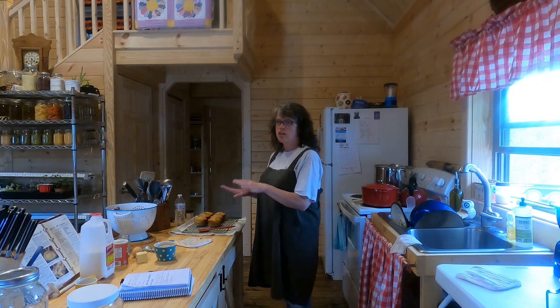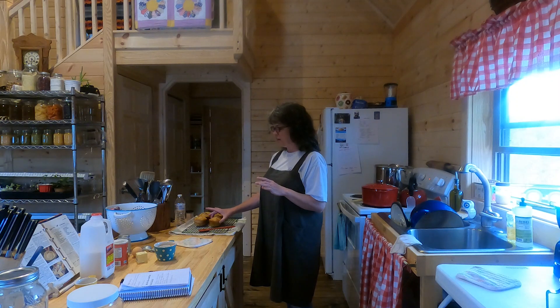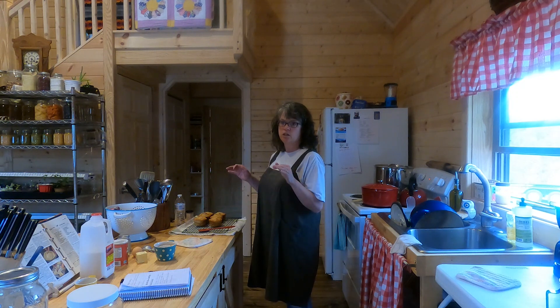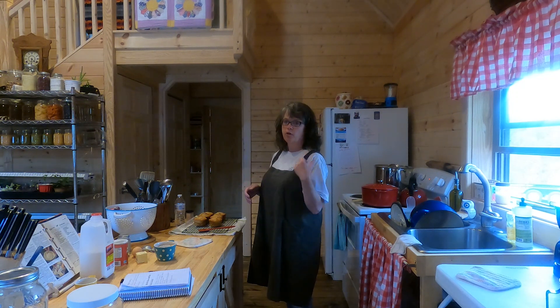Once these muffins are completely cool, I will put each muffin in a sandwich baggie, and then I'll put all six muffins into a gallon freezer bag, label them, and throw them in the freezer.